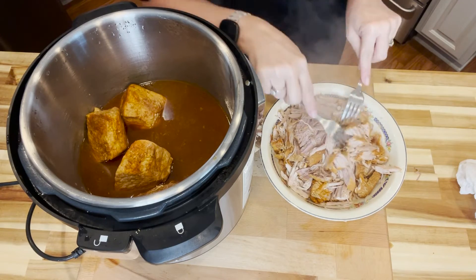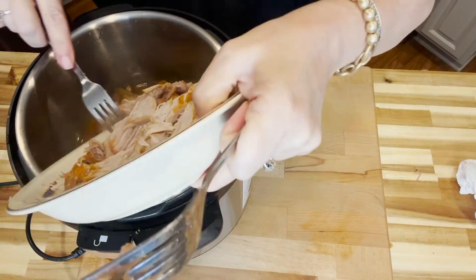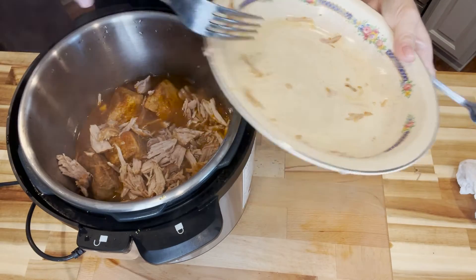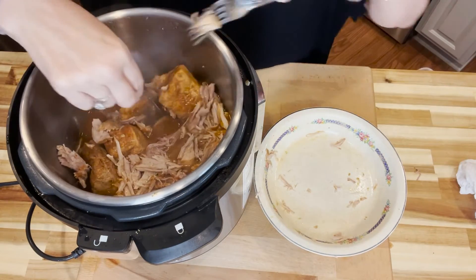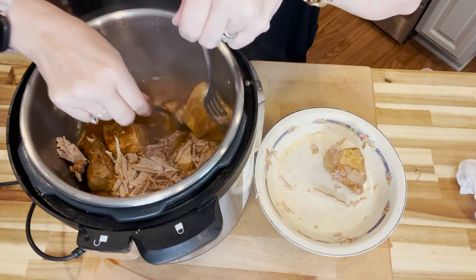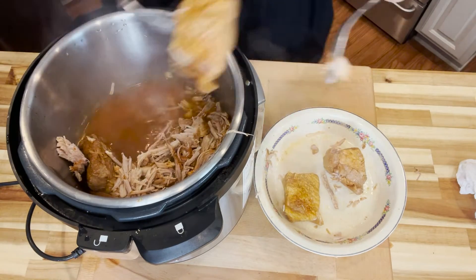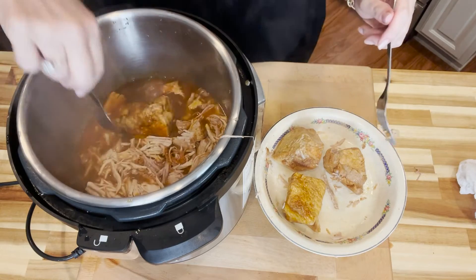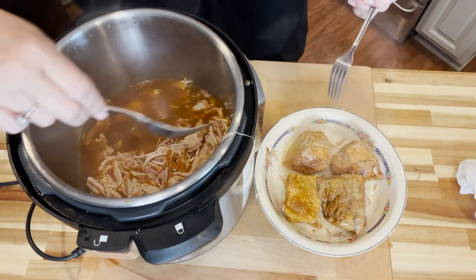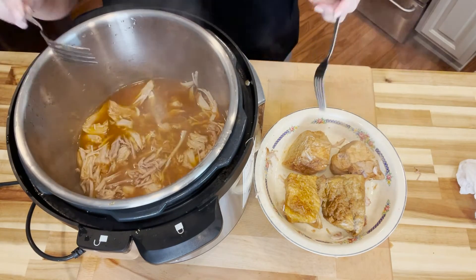Then we're going to place them back into the cooking liquid so that it can soak up all of those juices — because that was a sauce we made and it's the best of both worlds. It's a sweet and spicy sauce and it's also a vinegar sauce. If you let the shredded pork sit in it for a while, it just gets better and better. We're going to finish shredding these up and then fix a plate to show you just how delicious they are.